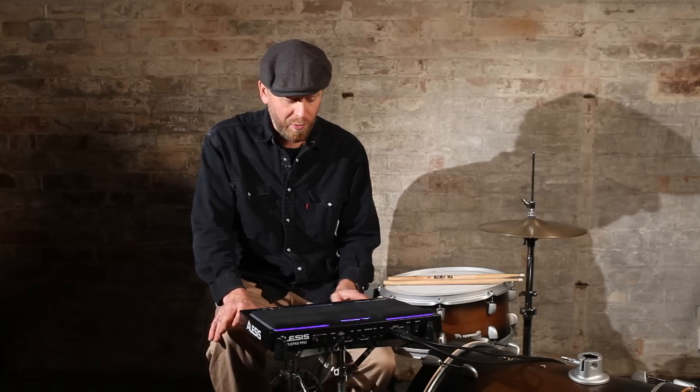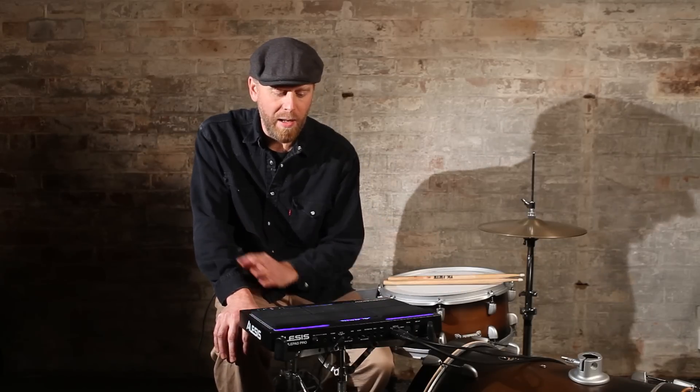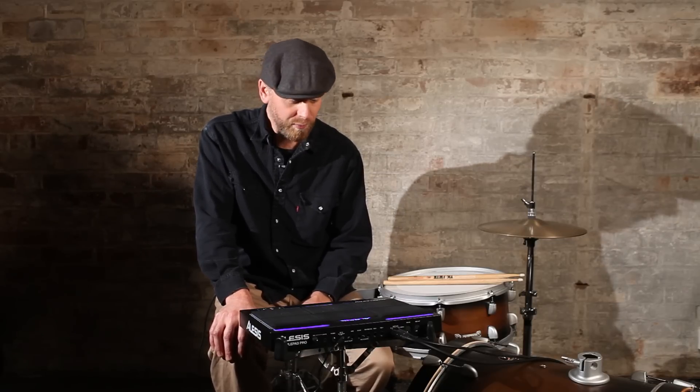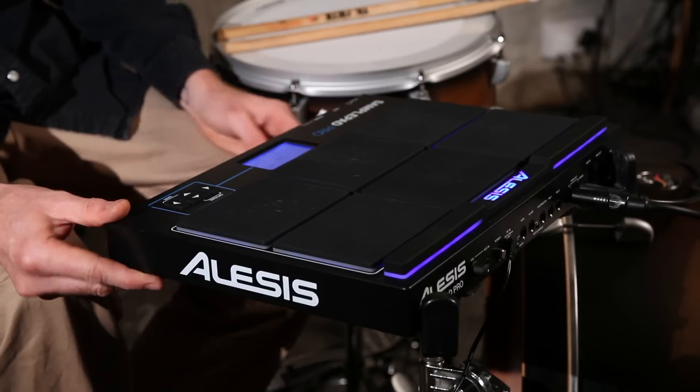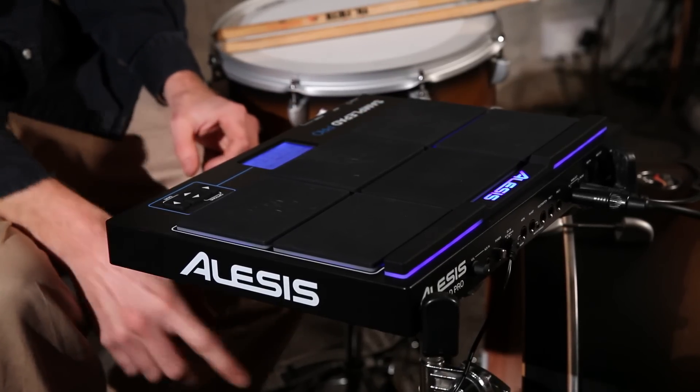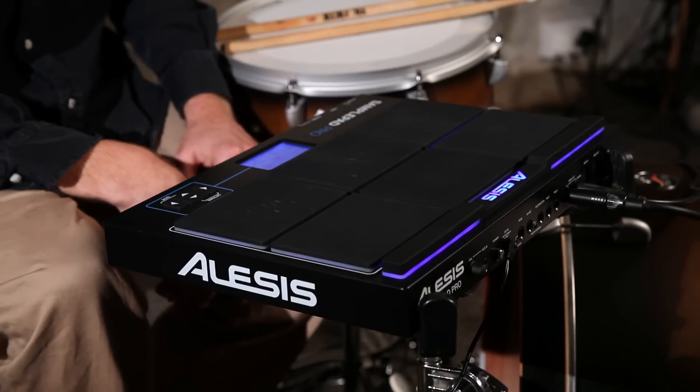So yeah, very simple, very straightforward. Some nice big sounds already in there, and you can of course swap them over. It's pretty lightweight, small, compact. It doesn't come with a mounting rack on the bottom to clamp it to anything, so I'm just using a snare stand here, which works all right.